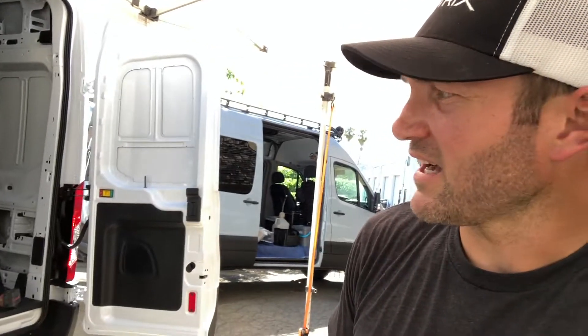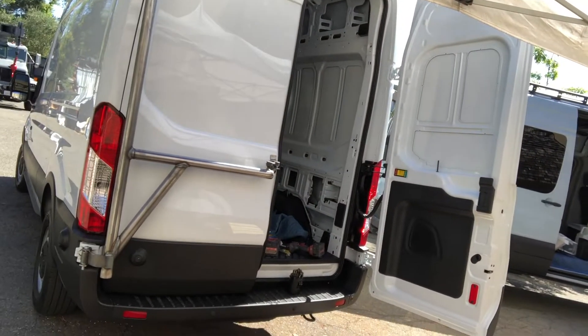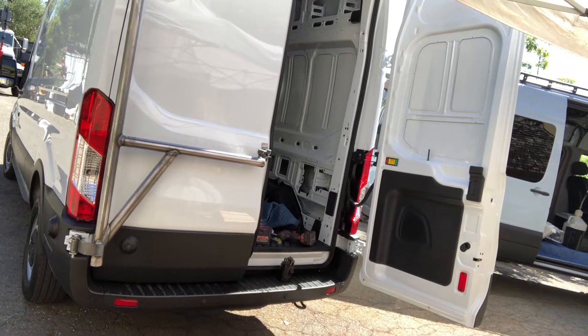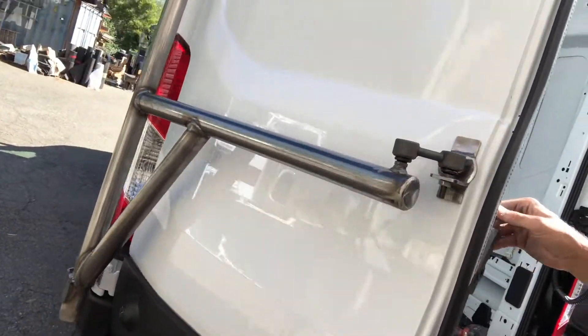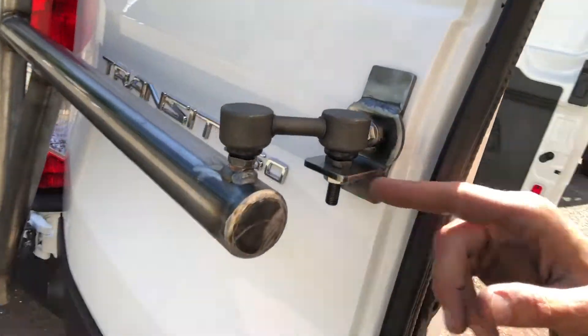I'm tired, it's hot, it's Friday afternoon and I'm going to go drink beer. But I'm very pleased with that — as far as day two, only a couple hours in and I've already got it pretty much further along. We're hitting the awning, but let's see how this articulates here.